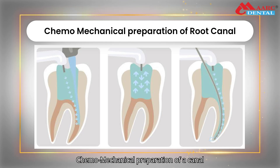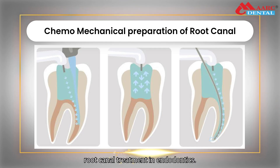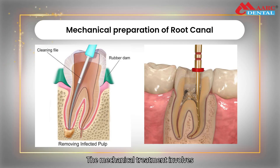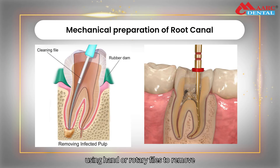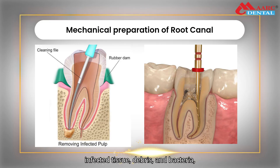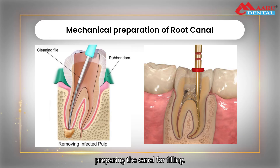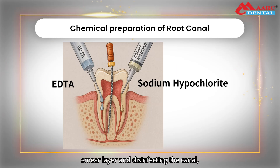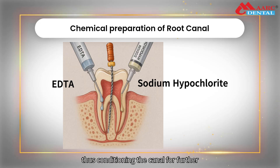Chemo-mechanical preparation of a canal is an important step for an efficient root canal treatment in endodontics. The mechanical treatment involves cleaning and shaping the root canal by using hand or rotary files to remove infected tissue, debris, and bacteria, preparing the canal for filling. Chemical treatment involves removing smear layer and disinfecting the canal, thus conditioning the canal for further treatment.